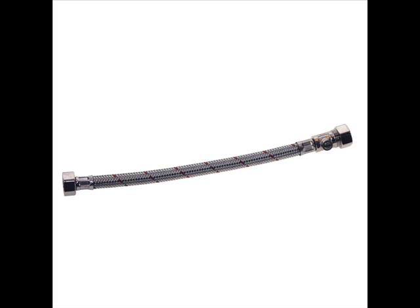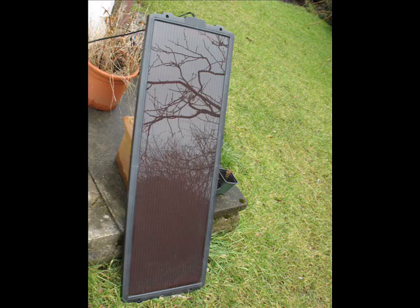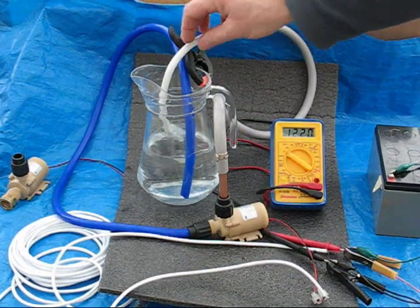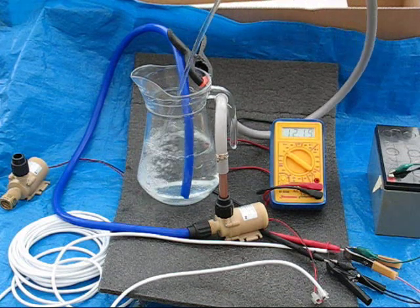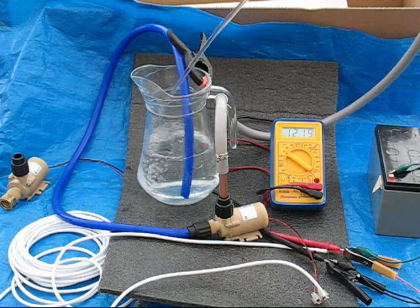Or a standard half-inch BSP flexible tap connector can be used, hand tightened to the thread provided on the pump body. Needing just 6 watts makes this pump capable of running from a photovoltaic panel, though best results can be obtained by feeding the PV power into a 12 volt car battery, thus providing a steady voltage to the pump.